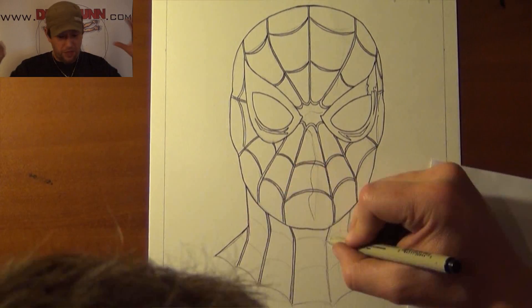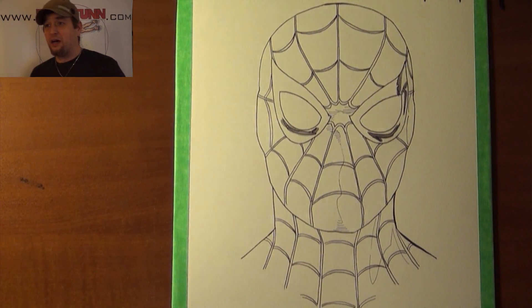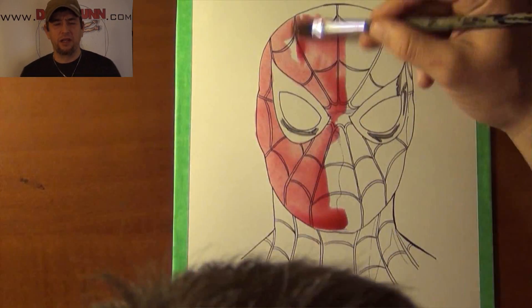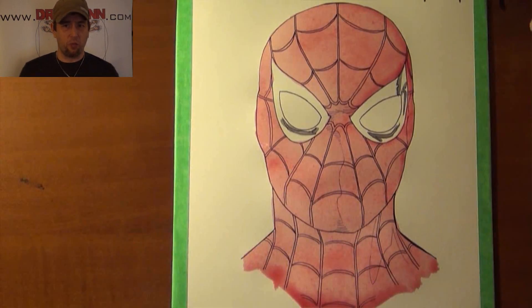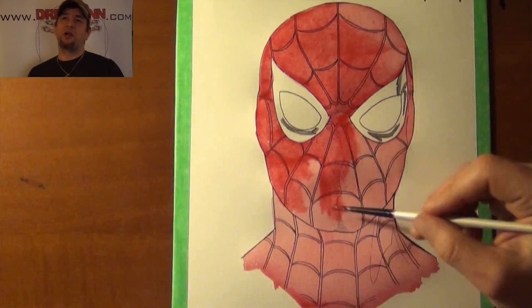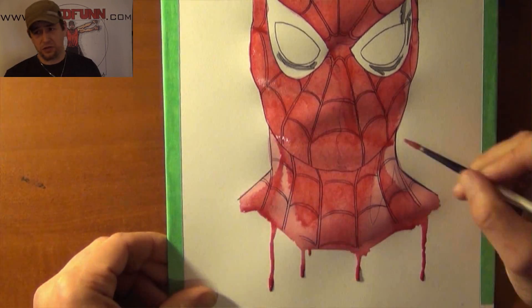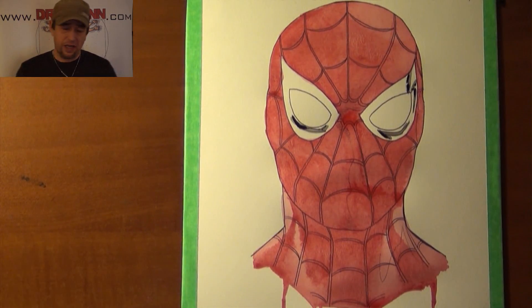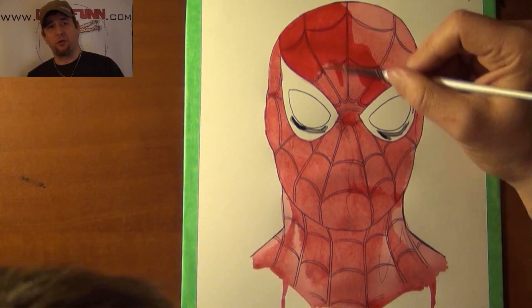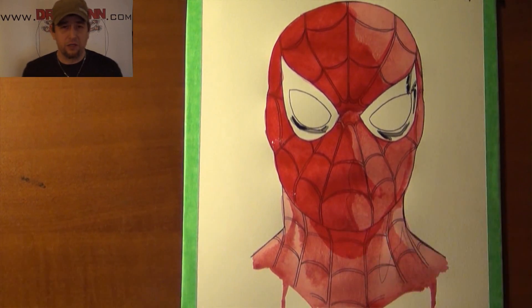I set about doing the Spider-Man one first and found some images of him online. I basically wanted to recreate the one from the recent Civil War, since that seemed to be the more popular one. I also wanted to offer it as a companion piece to the Avengers, since I offer it in a four-pack — for folks who maybe don't want Thor or Iron Man and would like Spider-Man in there instead. Some folks have liked that.